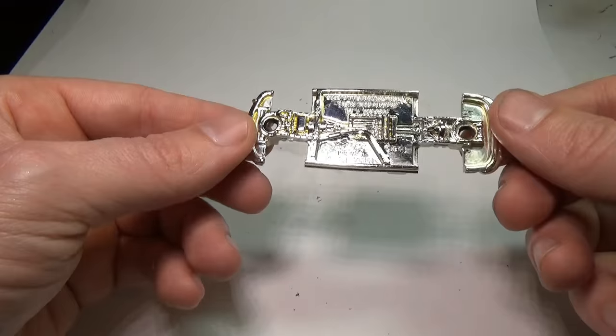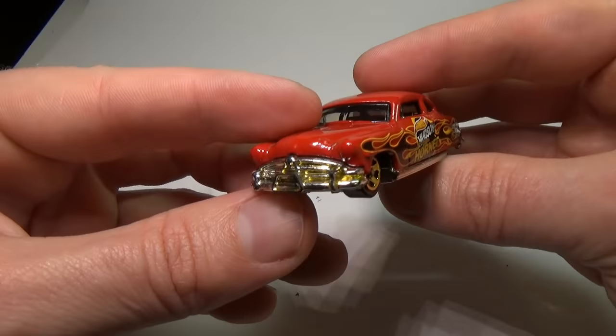So as you can see, the process is very simple and quick. Once the part is dry, you can put it back onto the car and see how it looks with a regular chrome look.